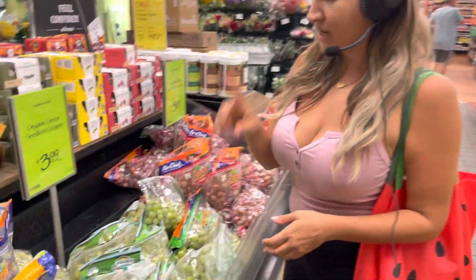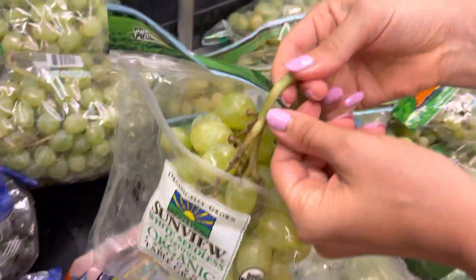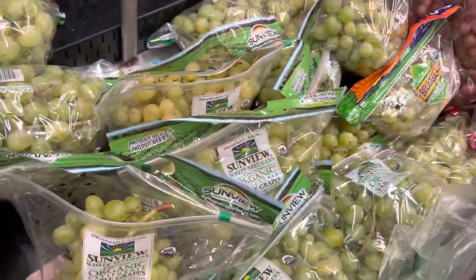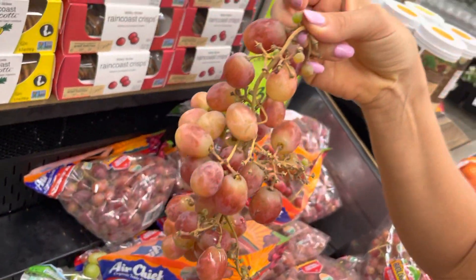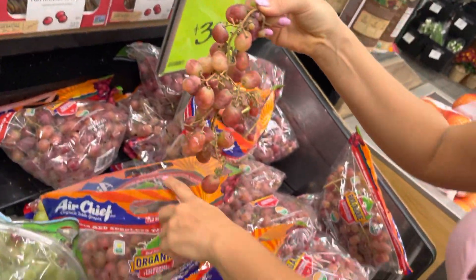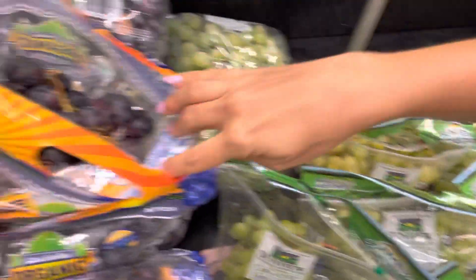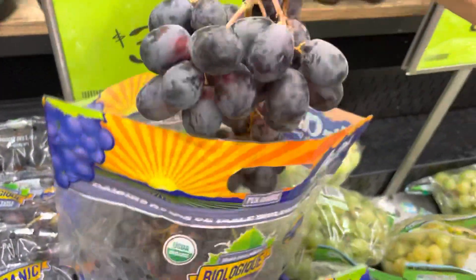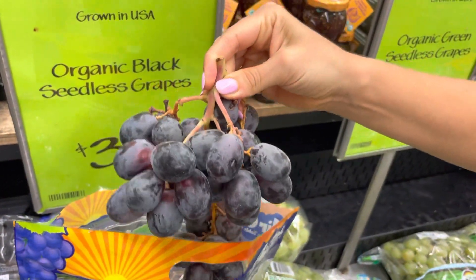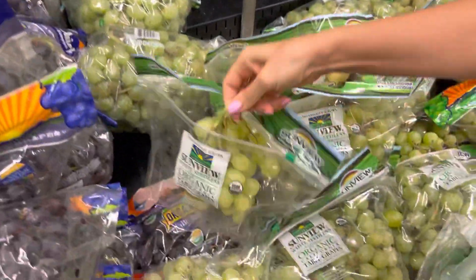So let me show you how to pick out a grape. Number one, look at the stem. The stem needs to be green. You don't want to find stems that look like this — this is not ideal. This is rotting. You don't want rotting food inside your belly and inside your precious temple. This is another one that's not so good. The stem is kind of brown, or pink — who knows what's going on there. But the number one tip is the stem needs to be green.